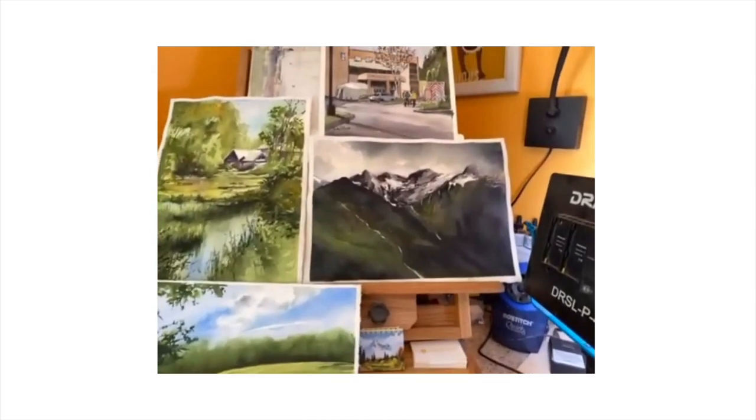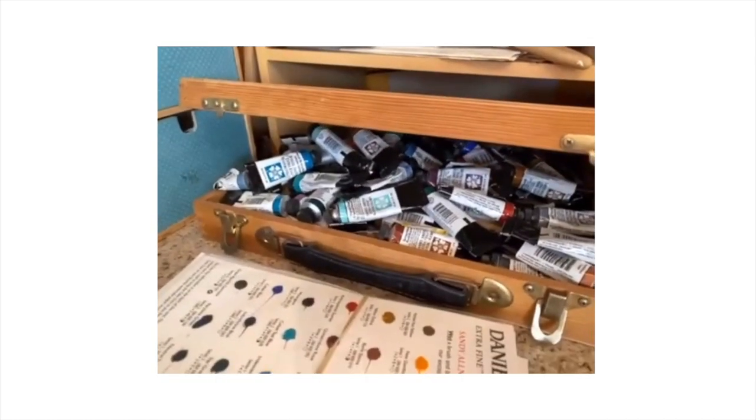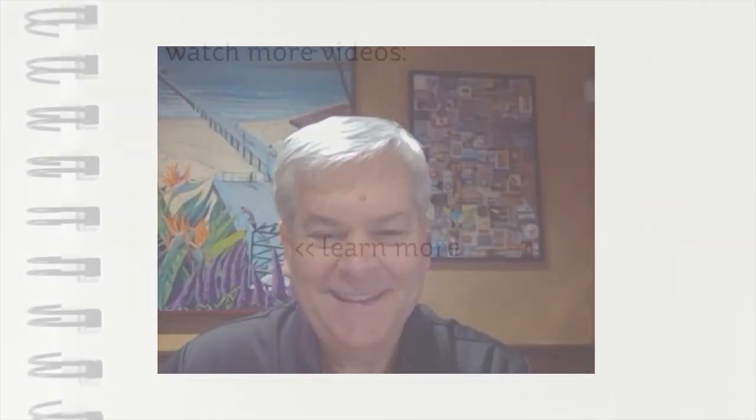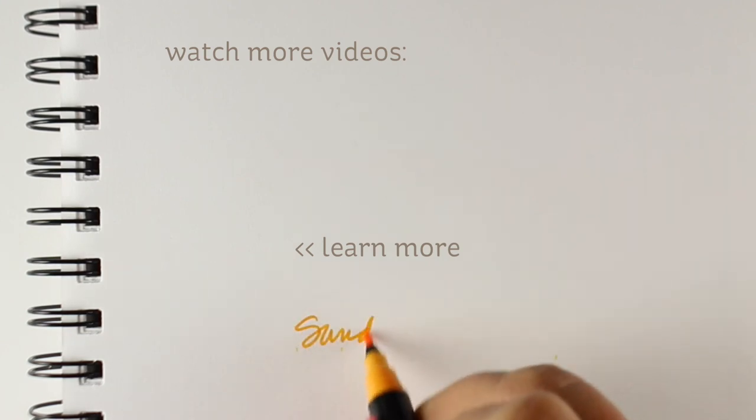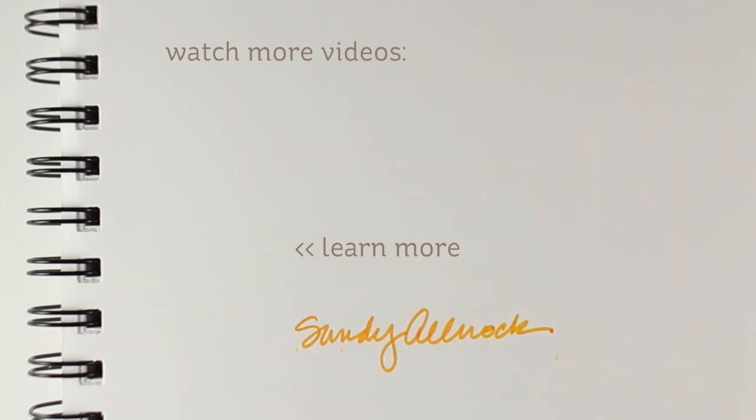Last but not least, a short conversation I had with John Cogley from Daniel Smith is available over on their channel, and you can see that along with a little peek at my studio. It's not a super exciting or long video, but you can check it out. There are no comments open over there, but you can hit the like button and come back here to comment, or go to my social media. That's it for today — have a great day, I'll see you again next week. Bye-bye!